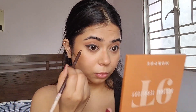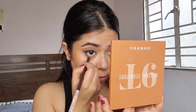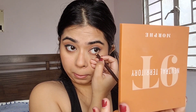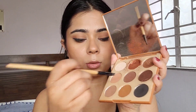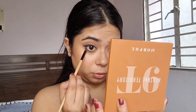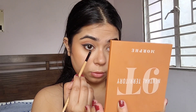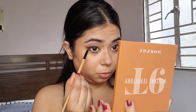For my lower lash line I'm going to use a brown kajal from Wet n Wild. This honestly isn't the best brown kajal out there but I was low on budget and it's really affordable. I am then going to lightly smudge out the brown kajal to give it that blurred-out effect. Black and brown is actually a very flattering combination for the Indian skin tone.